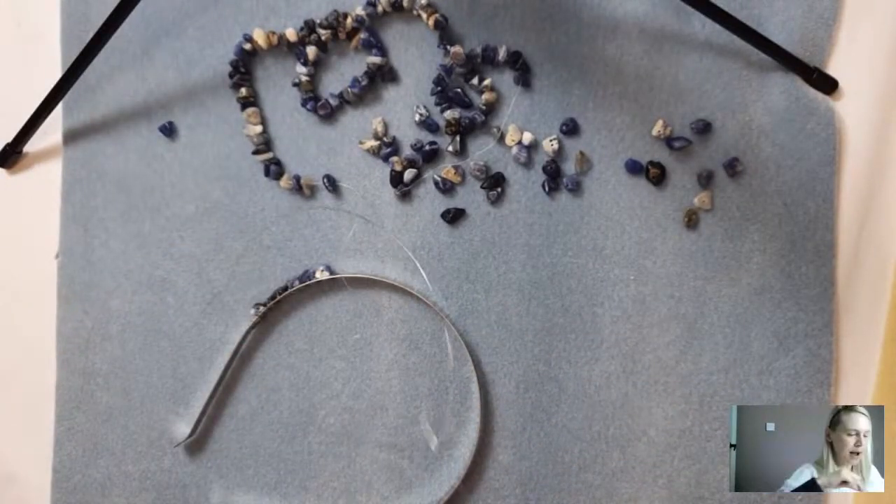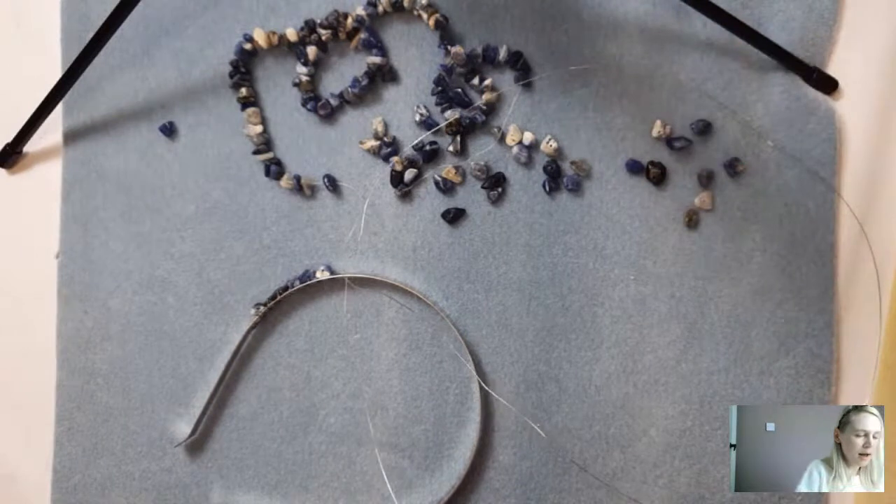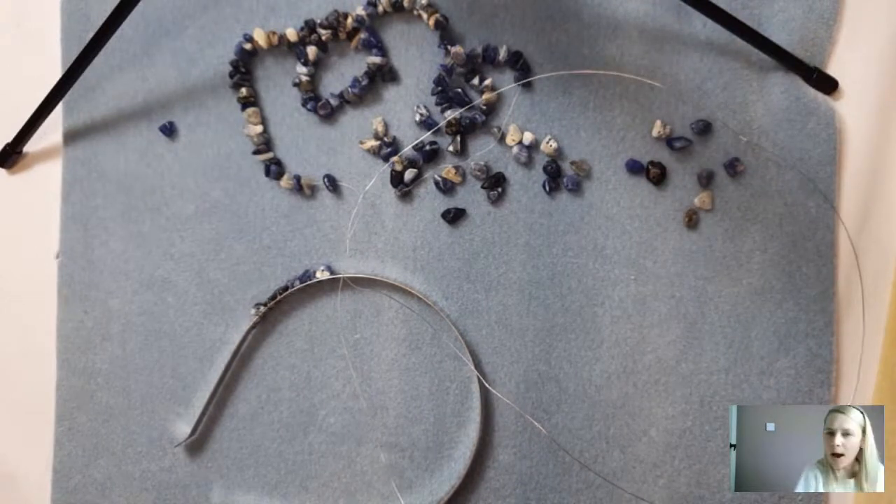The 0.5 millimetre wire is a really good gauge because it's sturdy enough to have strength, but also thin enough that the gemstones take precedence and focus rather than the wire. I find the 0.5 is what I prefer to use on a headband. As you can see already, this is building up nice and quickly — really easy, just wrapping it around and adding on the next one.